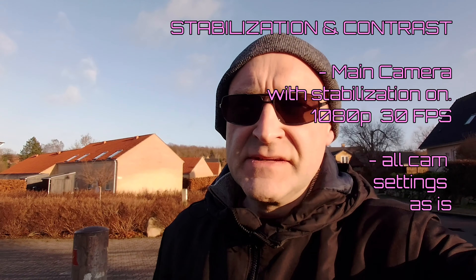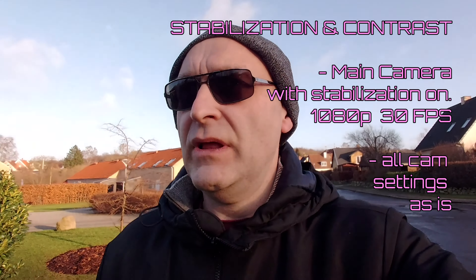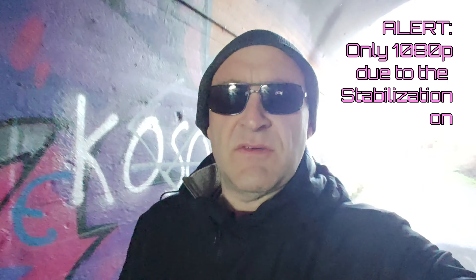This is the Samsung A80 — a test for stabilization, contrast, and dynamic range. How well does it make up for those dark colors even in direct sunlight? Now I'm moving into a tunnel to see how it lights up my face. I'm filming with the rotating camera, which makes it ideal for vlogging. I'm using the highest resolution possible — that's 4K — and this is without stabilization on. You can see how much the picture moves around in these situations.